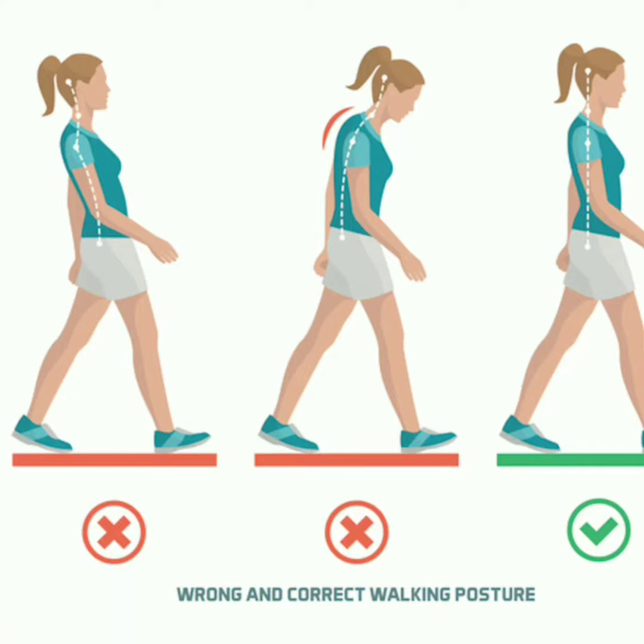These are different walking styles which we follow. This one in which we bend backward, this one in which we bend forward, and this one in which we remain straight. This is the correct way.